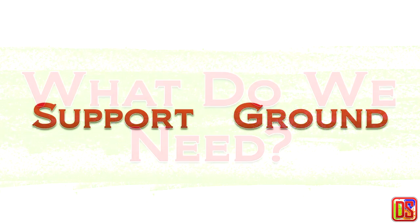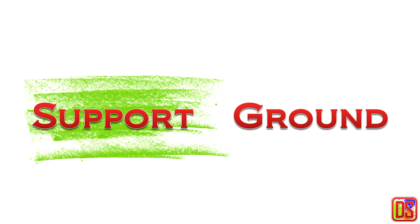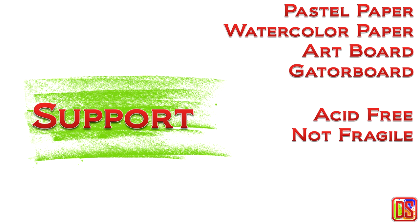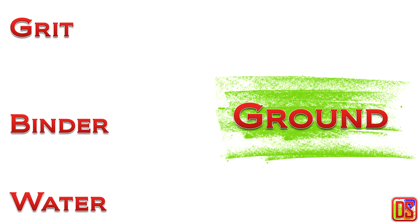So it is very important to choose an appropriate surface. Considering all this, if we want to prepare a quality pastel surface at home, what do we need? We need a support and a ground — a support on which we create our painting, and the ground which is the outer layer of the support and which is going to hold the pastel pigments. As support, you can choose a regular pastel paper, watercolor paper, art board, or gator board. Just make sure the support you choose is acid-free and not fragile.